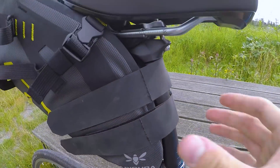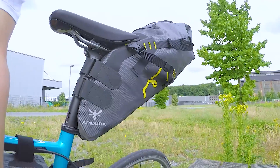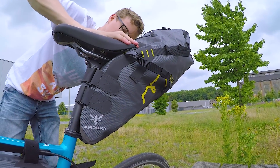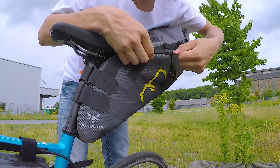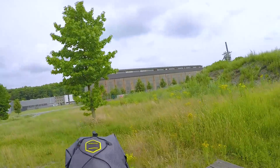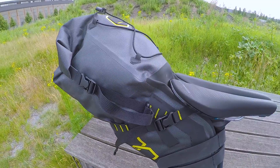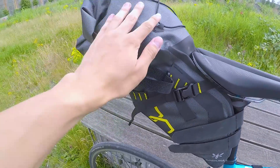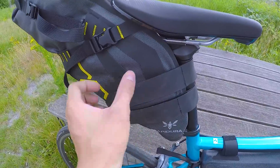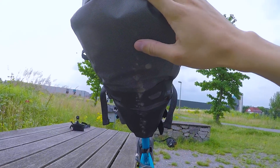Die Riemen sind jetzt ziemlich fest – da wackelt es schon nicht mehr so stark. Jetzt werden die Riemen noch endgültig festgezogen. Ein Tipp: Packt eure schweren Sachen möglichst nah nach unten. Desto mehr schweres unten ist, desto mehr Form hat die Tasche dort und desto stabiler ist sie.